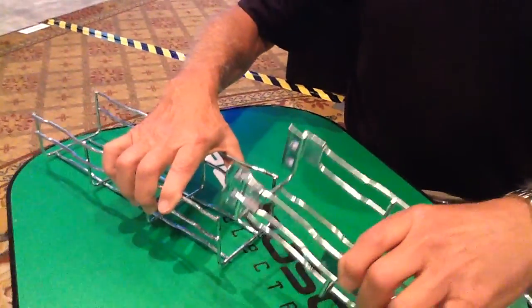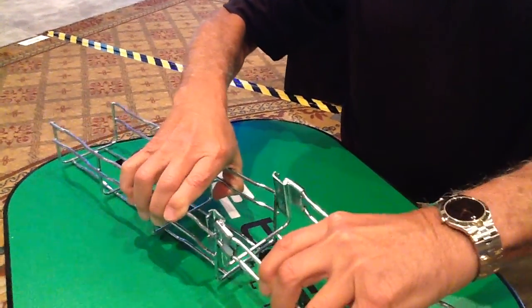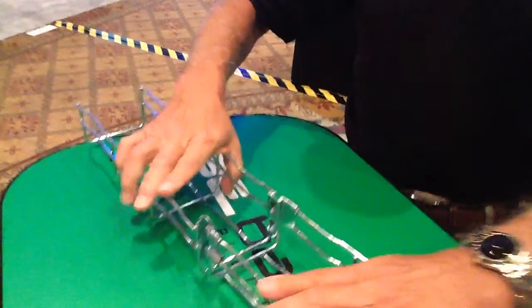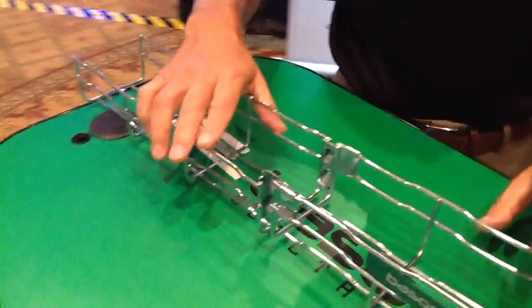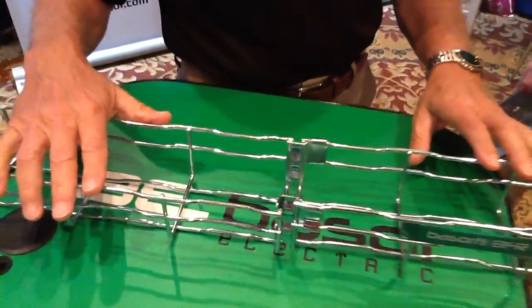Right here we have a self-splicing mesh tray product and it's so simplistic to use. All you do is slip it in and clip it — locks into place. It comes in great sizes and widths up to 24 inches wide and 4 inches in depth.